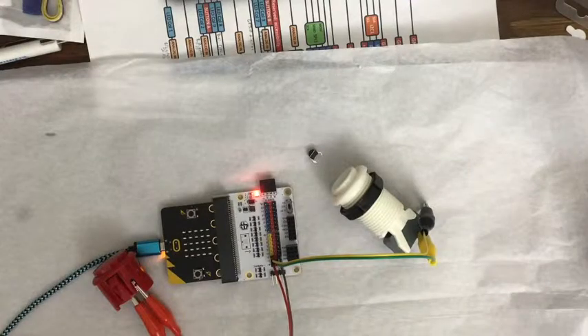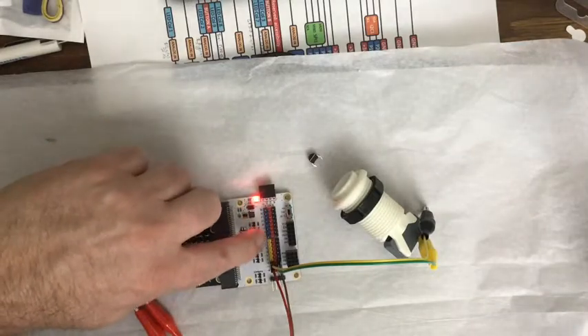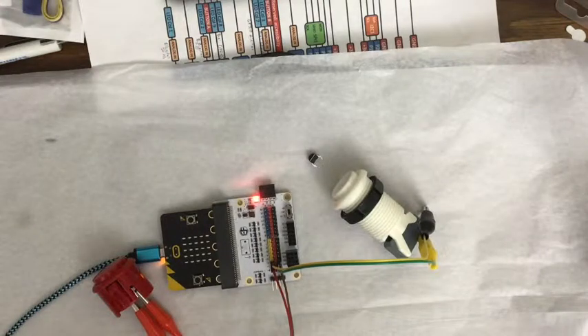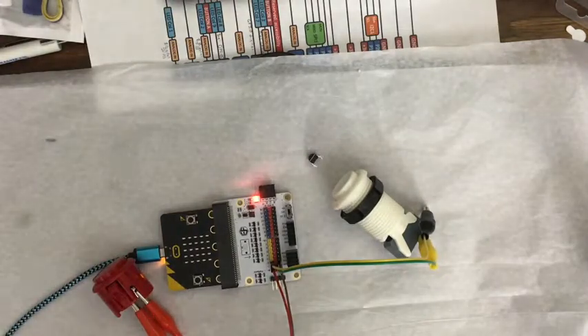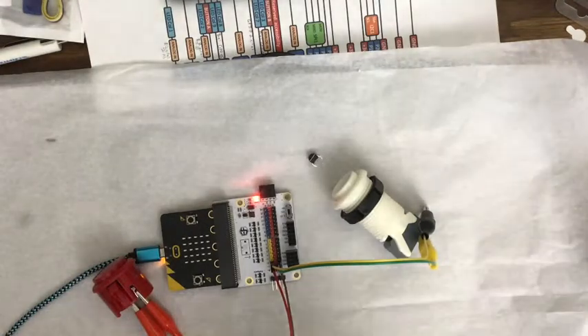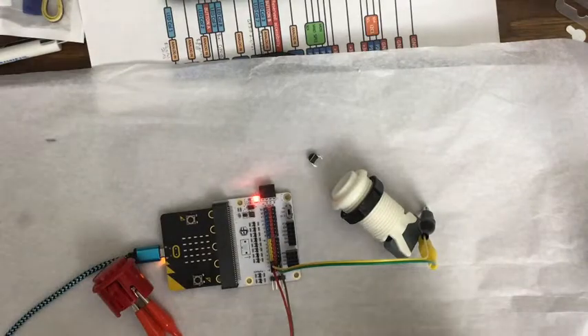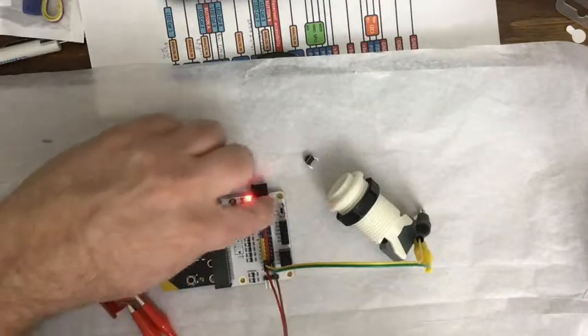Two things with the ElectroFreaks board: one, it has a switch that is supposed to be able to switch the second half of the pins — the ones in blue, which would be eight, nine, eleven, twelve, thirteen, fourteen, fifteen, sixteen — to five volts, because some things want five volts. NeoPixels work better at five volts, and a lot of distance sensors and ultrasonic sensors want five volts. That's why they've got that little switch there.